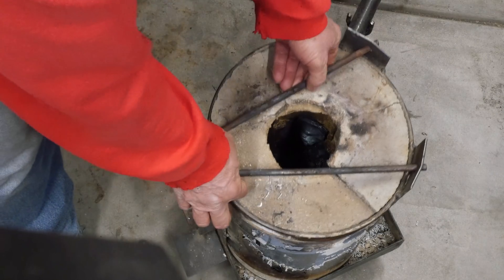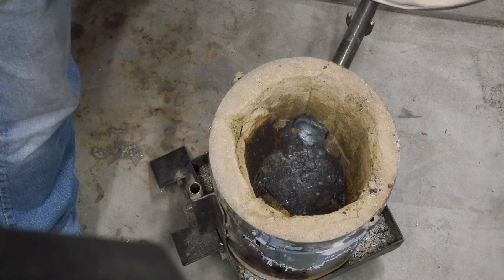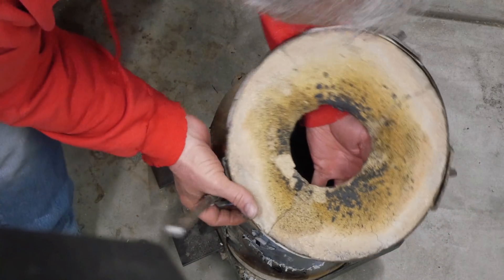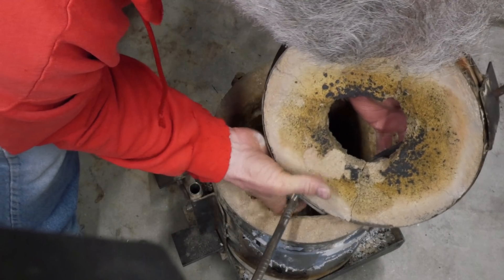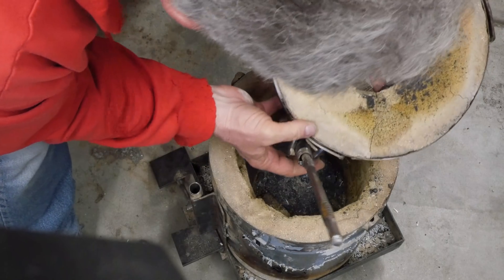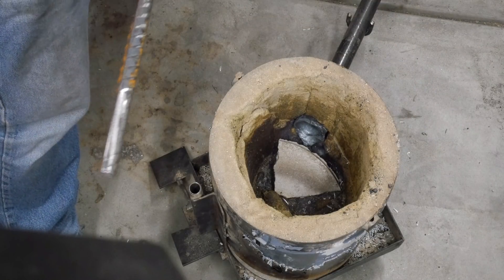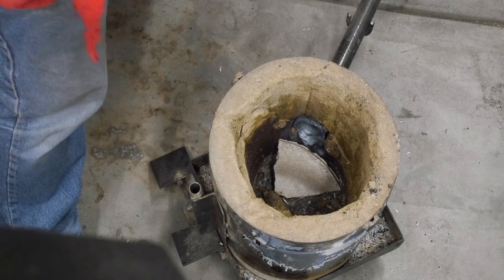We're gonna take this off. Here's the bottom side — you can see it's held up, but it's got a couple of cracks and the problem is it's flaking off. Every time I put the lid in there I end up getting junk falling into my crucible. It's just no good. So we're gonna take all this stuff out of here, take it over to my bench, clean it out, and I'll show you what we're gonna do next.